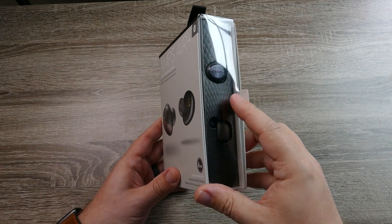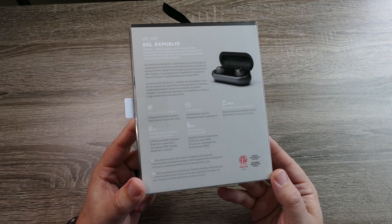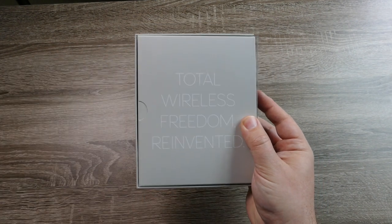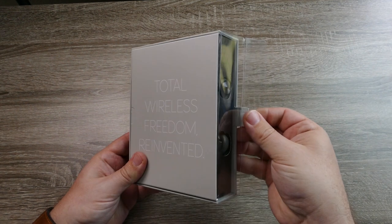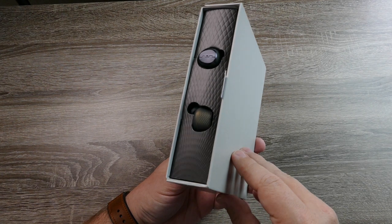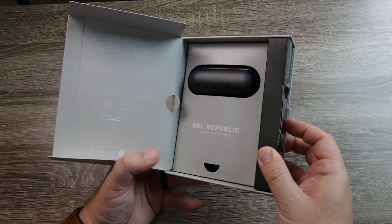These are available in three different colors: black, silver, and gold. As far as the technology, they utilize Bluetooth 5.0 and have aptX and AAC playback, so right out of the box you're getting some of the best Bluetooth quality you can get. Another huge plus is that watching videos and movies I didn't notice any lag at all, so if you like to watch a lot of media this is going to be a good pair for that.